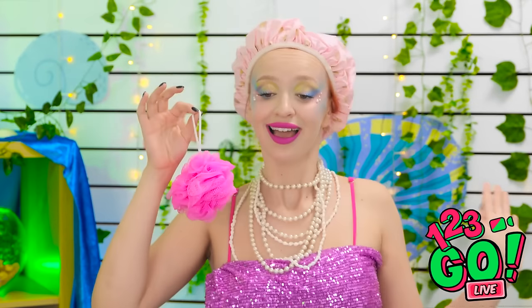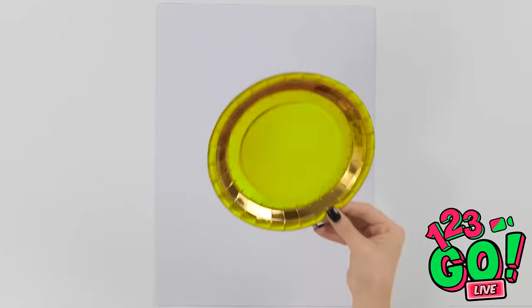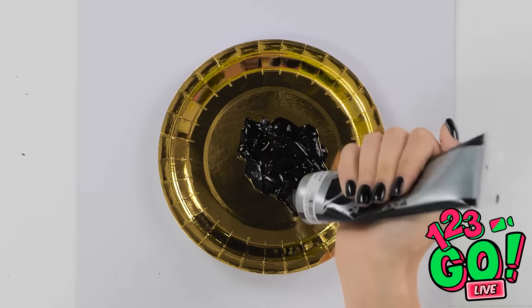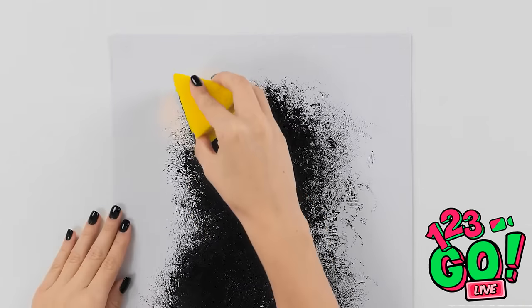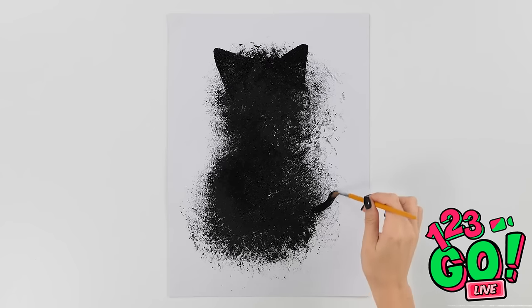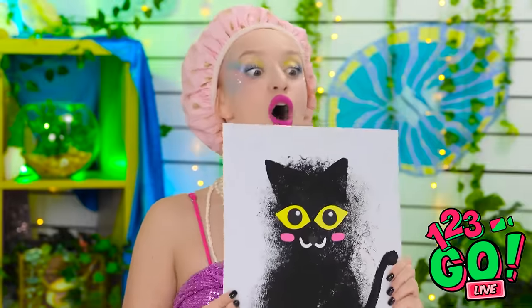Lexi? We're still doing the challenge? I don't believe this! So what did I miss? We were making kitties! Wait, I have an idea! I'll need my gold plate and a whole lot of black paint. I'll dip my loofah into it. I'll press the loofah onto the paper — it might look like a mess, but I know what I'm doing. Next, I'll cut a triangle from a sponge — this'll be the ears. It's starting to take shape. Now I'll paint a tail — this is gonna be one cute cat! It needs some eyes — I'll use card for this. I'll do the same with the nose. My work here is done — you can applaud now.